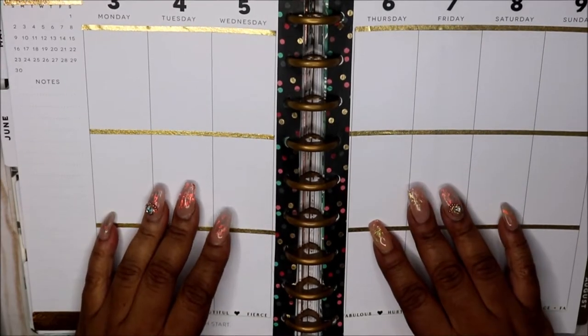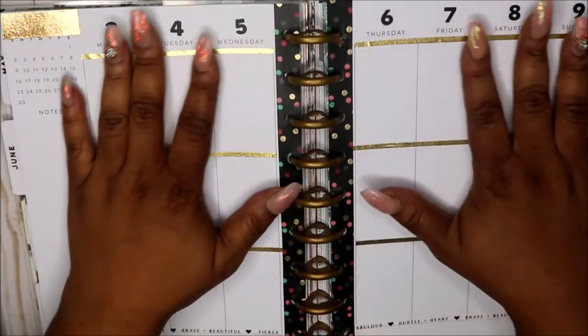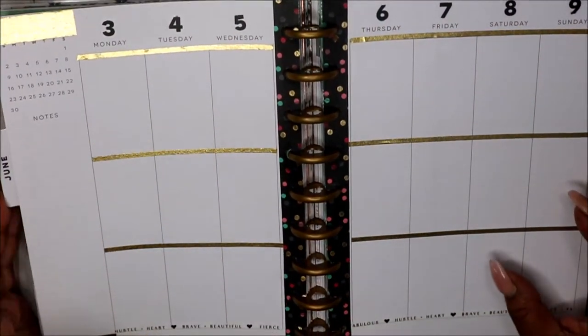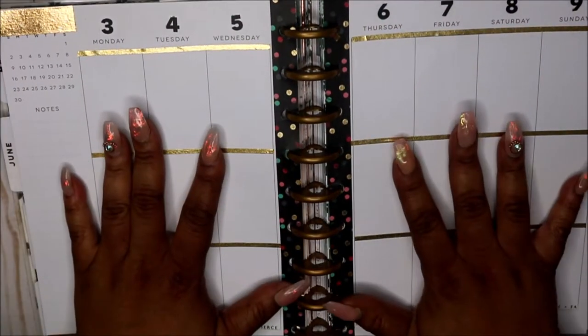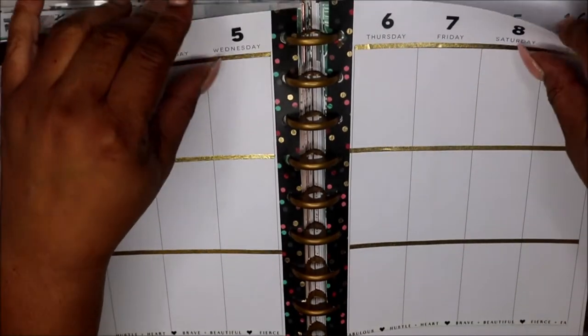Hey friends and welcome to my channel. I am Yoshida and this is Norse Cove. Today I am planning in my classic Happy Planner. This is for week June 3rd through June 9th. Let me show you a few details.